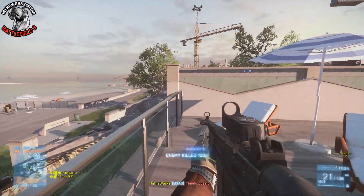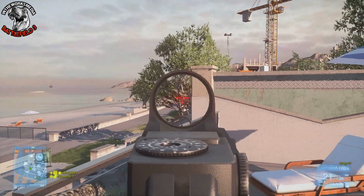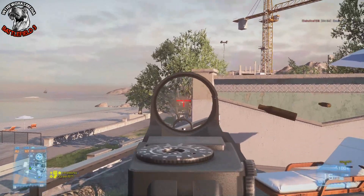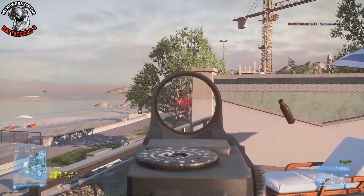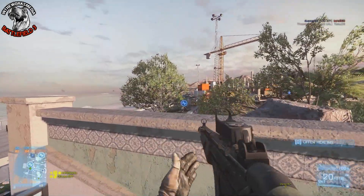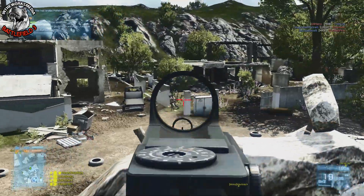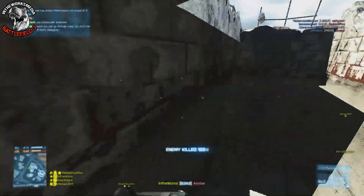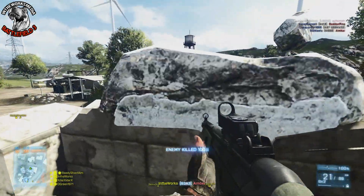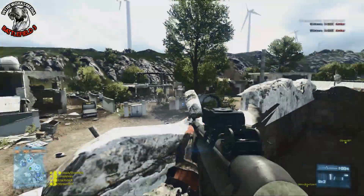It's now a 34 damage weapon and it drops off to a 22 damage weapon. So in almost every scenario you're looking at a five bullet kill — even from extreme long ranges, you're looking at a five bullet kill. One of the things I think puts a lot of people off to the G3 is the fact that it does have substantial recoil, but it's not uncontrollable. It's definitely manageable if you know what you're doing.